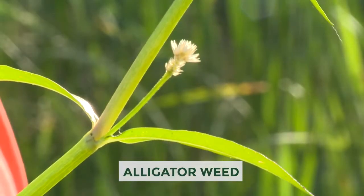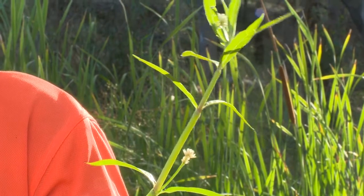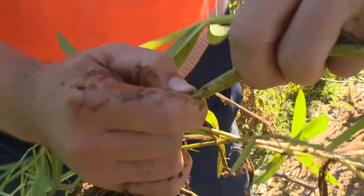Some of the key identifying features include this white flower. You're looking at opposite leaf structure in pairs, and it also has a really hollow stem which makes a real pop when it cracks.